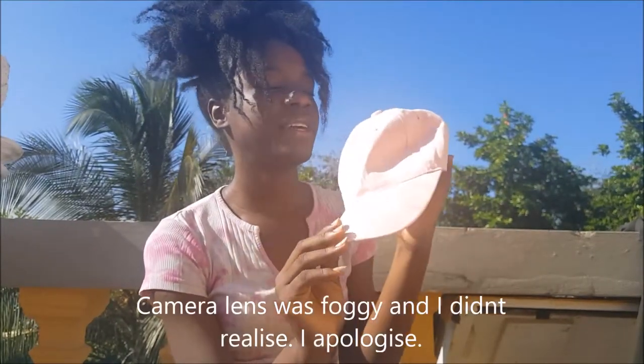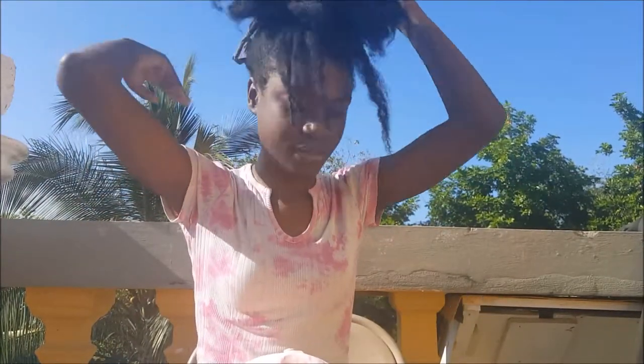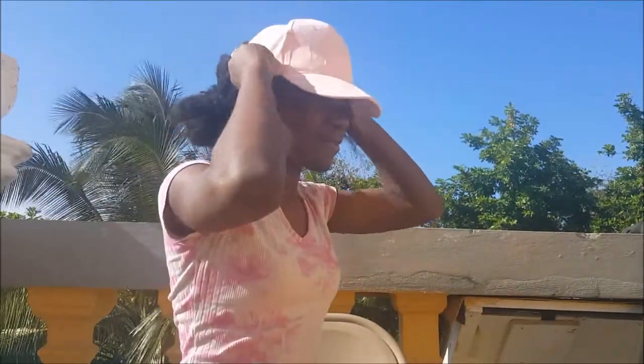I've had this hat forever and I can never wear it because of how big my hair is. When it's up it stays on, but let me take it down and show you — I can't even clip it up to the back. I even tried putting a scarf to tie it down and lay it flat first, but it never stays completely down, it always lifts up no matter what.